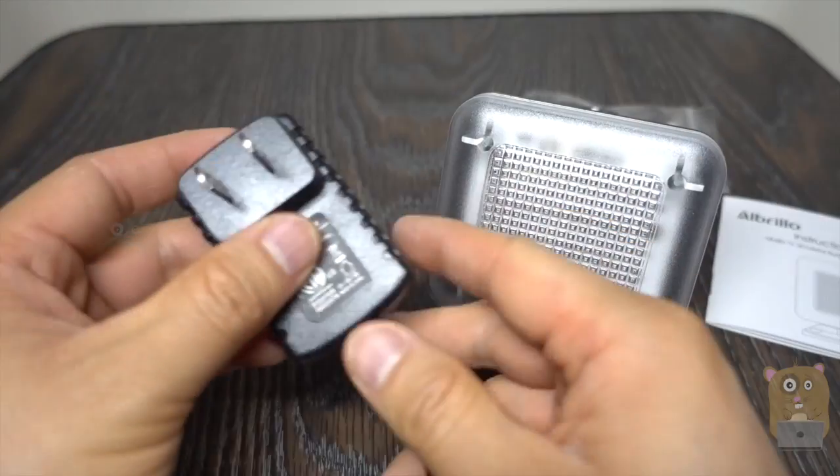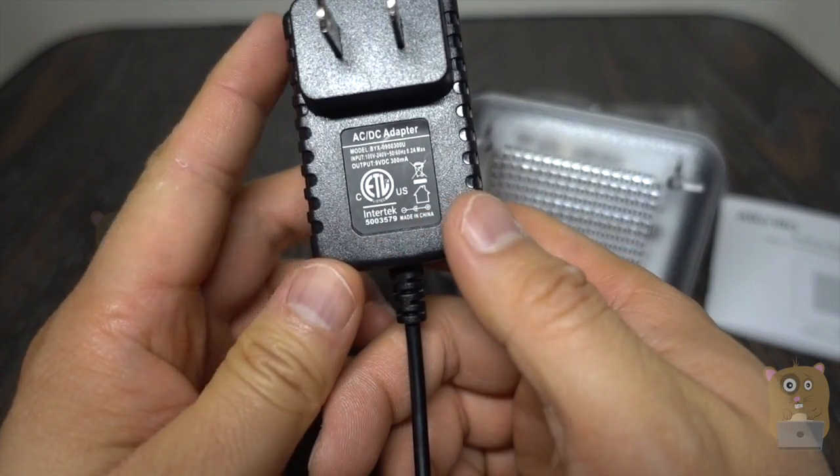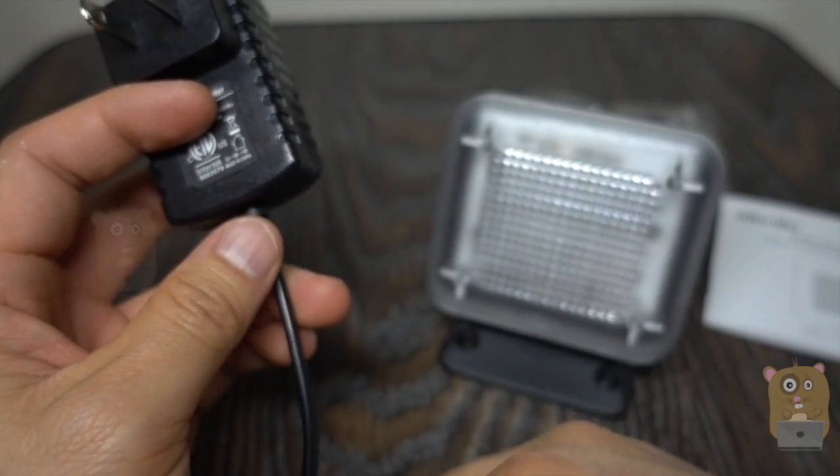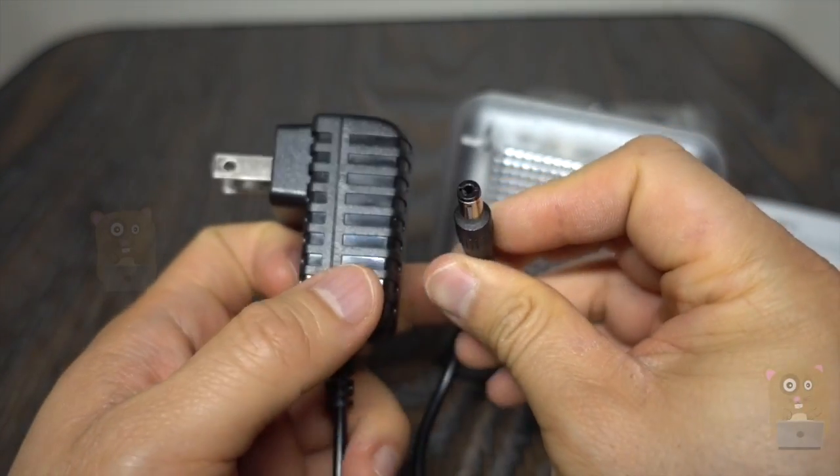For the power adapter, it is universal. It inputs at 100 to 240 volts, outputs at 9 volts, 0.3 amps. And here's the connector type 4.